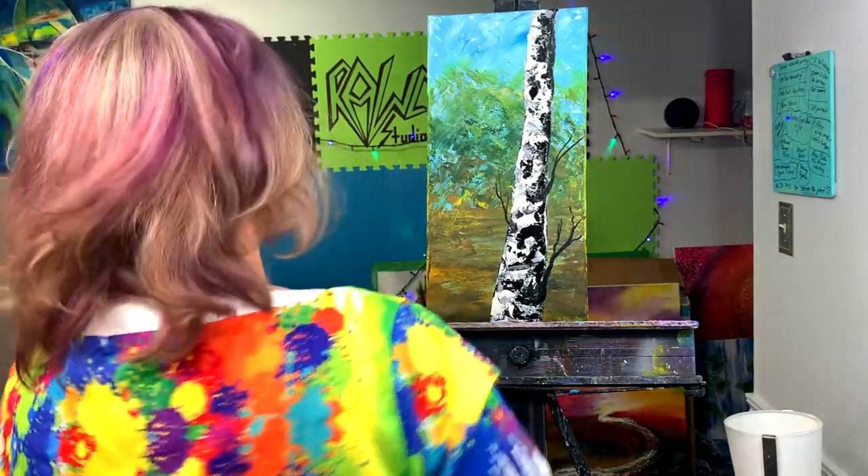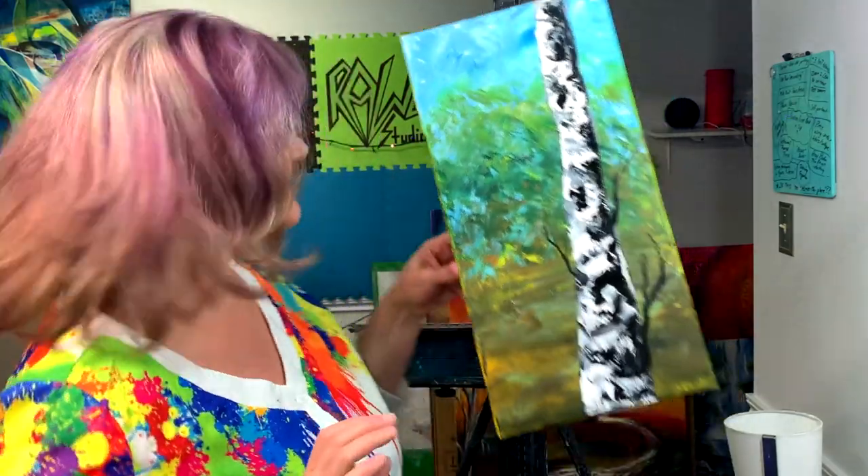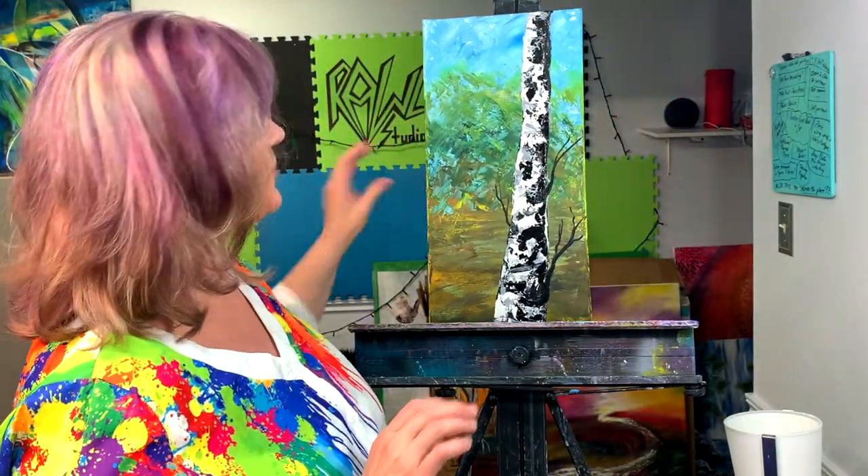So there you have it — I still don't love the background, but that's Birch Tree 101. Hope you enjoyed this short, quick, sweet tutorial. We'll see you next time. Don't forget to hit the like and subscribe button below, and please comment and interact — I love to hear from you. Peace and love, see you next time.